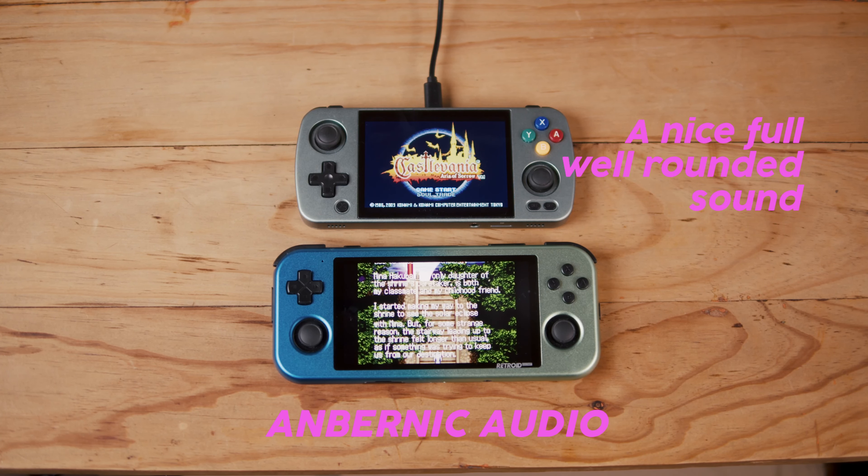The RG405M joysticks are more floppy with less resistance to the sensor, whereas the Retroid ones have more of a snap to the middle. Playing Metroid Samus Returns, you need to direct the laser pointer for the gun at certain points, and I found the RG405M joysticks worked well compared to my X28, which is my favorite device but is terrible at that. The RG405M is just slightly better — a little bit of a win.